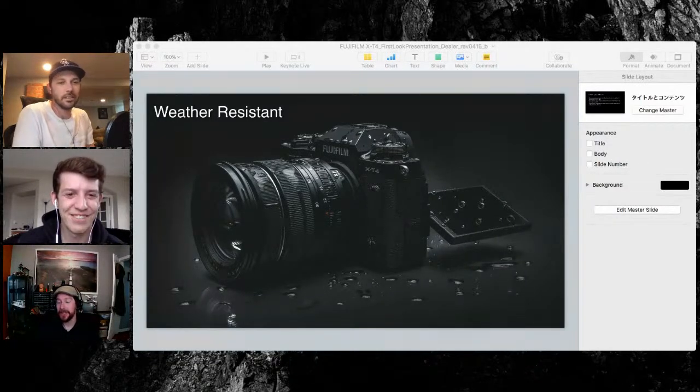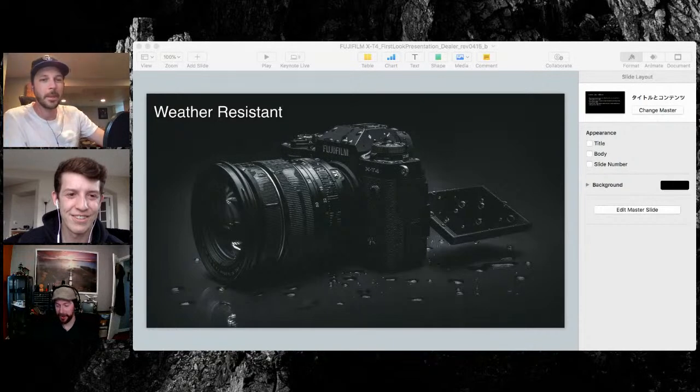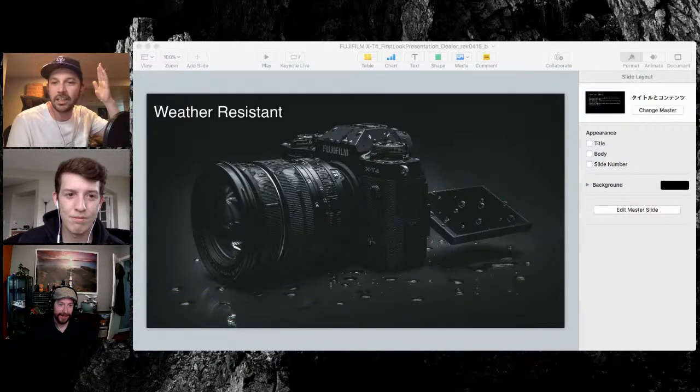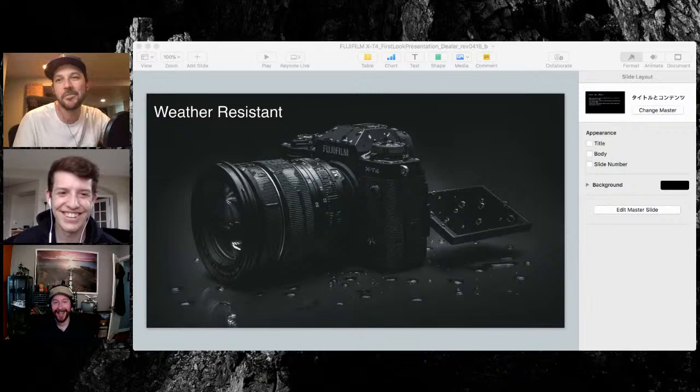I've shot 8x10 once in my life and it did not turn out too well. I'm very methodical in terms of my shooting, but I'm not that methodical. So we can go back to the slides. The X-T4 is weather resistant, same as the last generations.